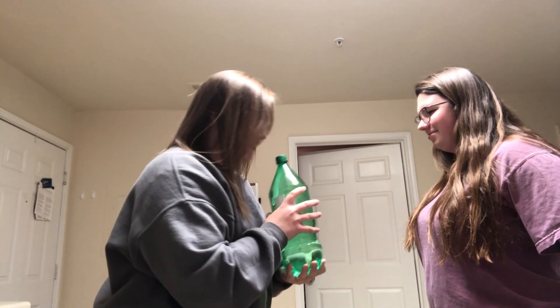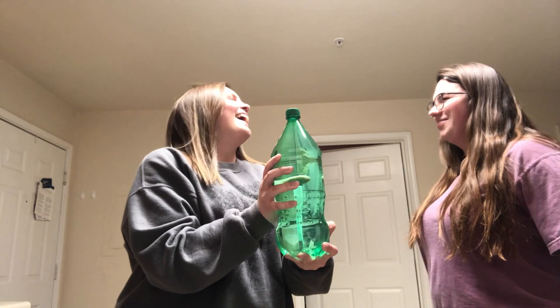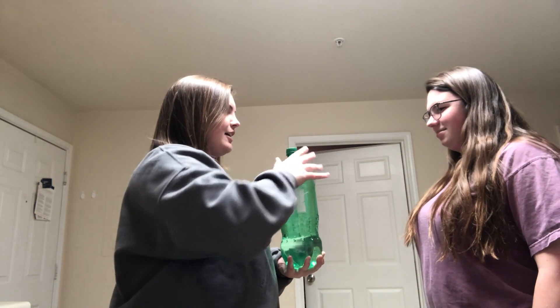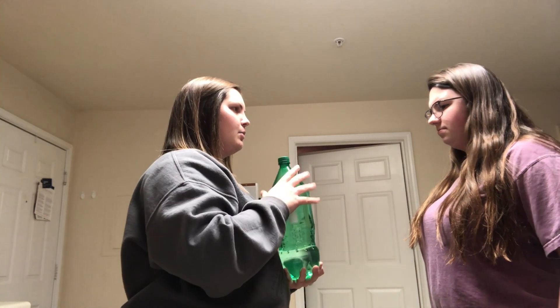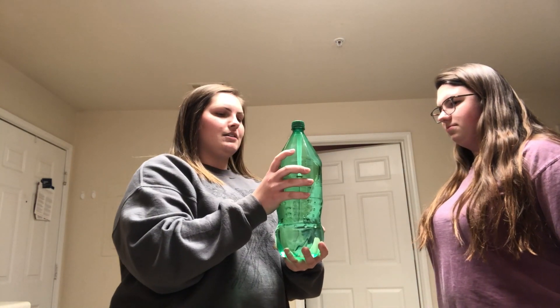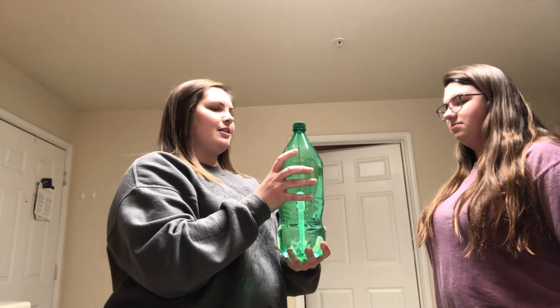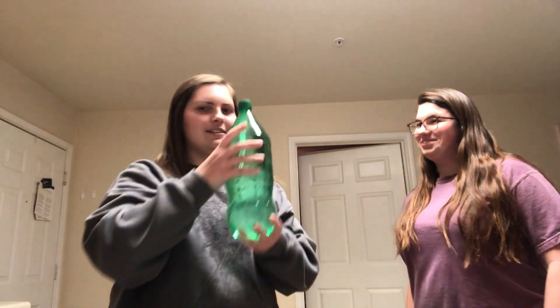So how I'm really doing it is I'm squeezing the bottle. Bruh. And so this is all about density. So like right now the dropper is less dense than the water. But whenever I do this, it makes the water more dense than the dropper. And so it makes it go down. Yeah, it's really cool.